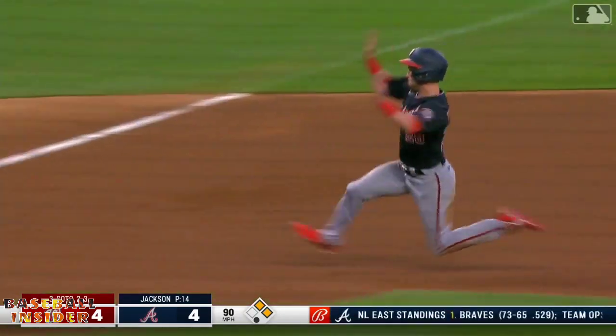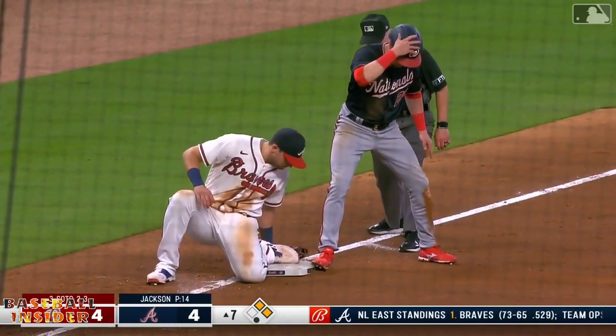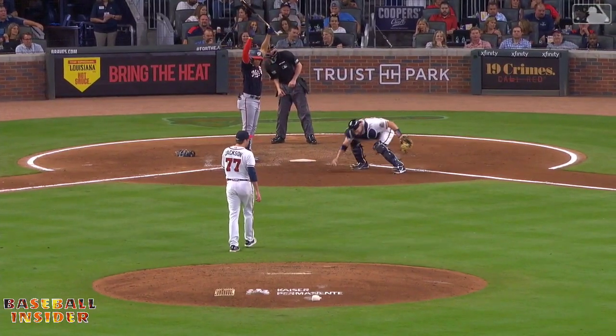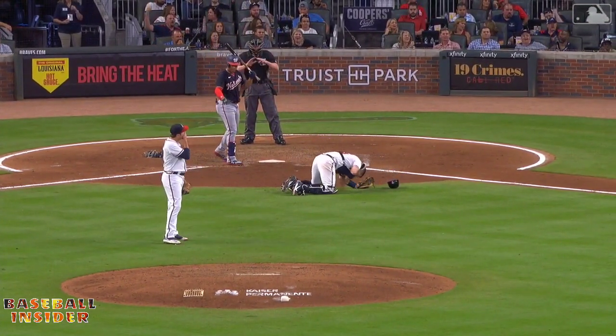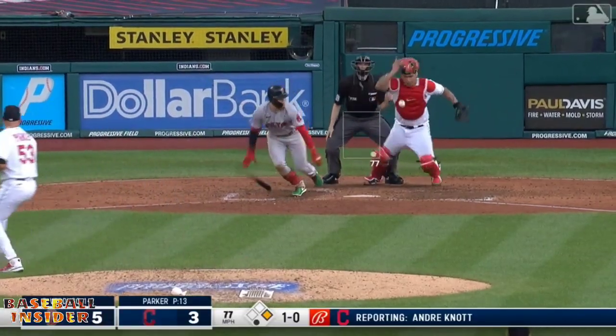Ball in the dirt — Votes pegged to third, going to be late, and both runners move up. And now Votes is down in a heap. Wonder if he hurt himself making that throw — his back foot came up.